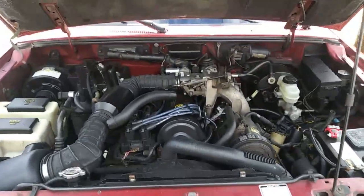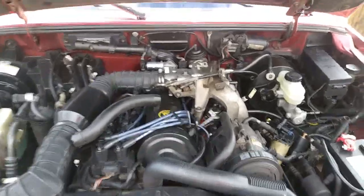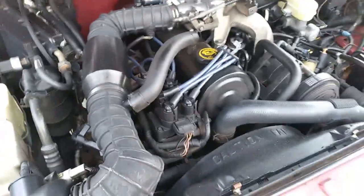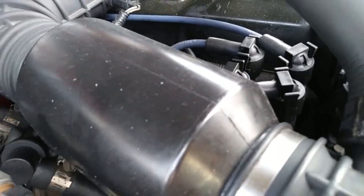Today I'll be showing how to change an O2 sensor on a Ford Ranger 2.3 liter engine. To find your O2 sensors you have to go to the number one cylinder, and then locate the exhaust catalytic converter.